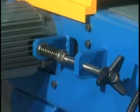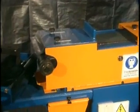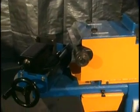Easy, tool-free setup is ideal for prototype to production work. The EN 180 converts to a belt grinder in seconds for increased shop versatility.